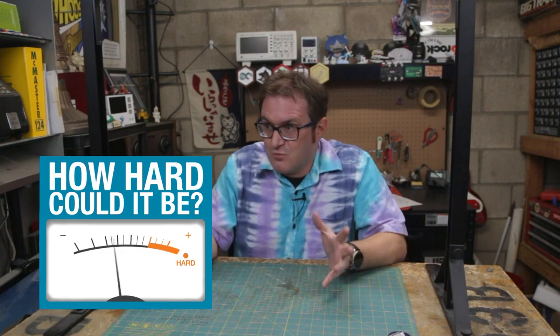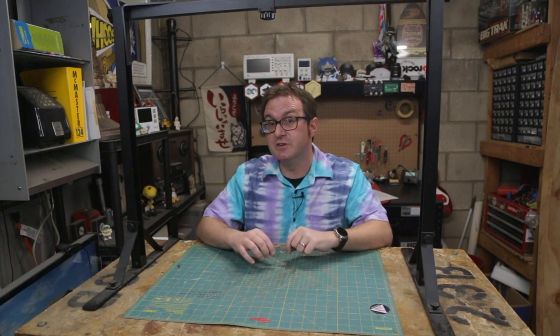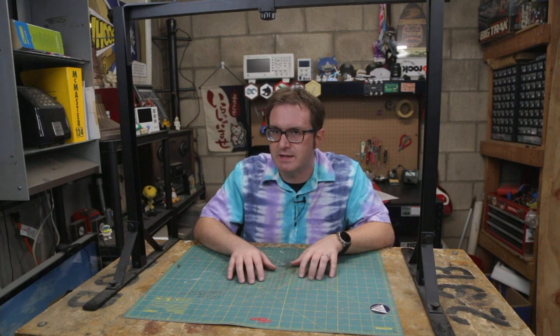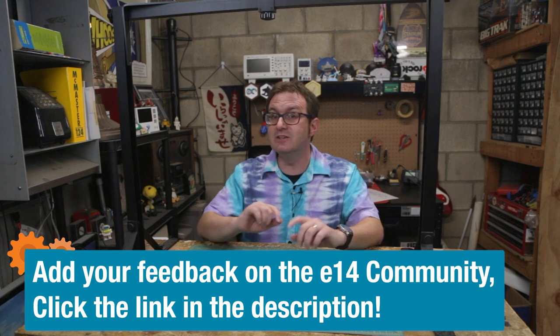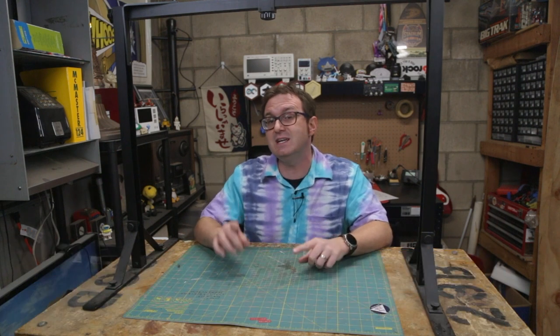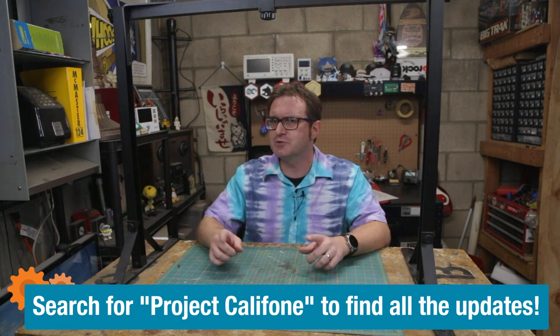...it's really not that difficult to build something like a simple preamp. I am going to get back to this project and I will see you in a future video once it's completed. In the meantime, if you'd like to keep up with the progress I'm making, you can do that on the Element 14 community at community.element14.com. Just search for Project Caliphone. But until then, my name is Matthew — and remember, it's okay, it's just a prototype.